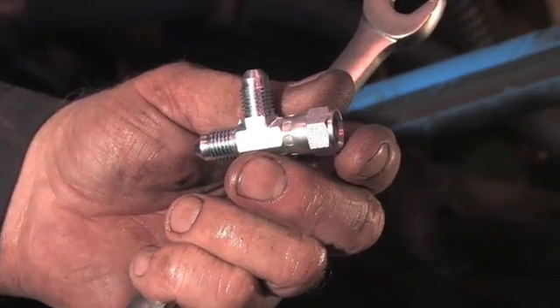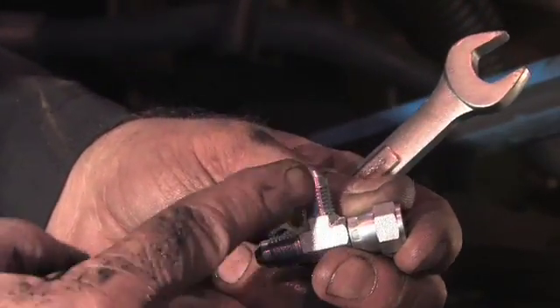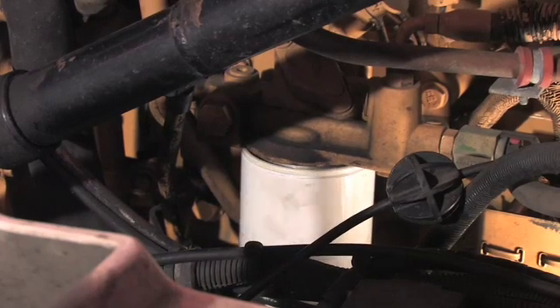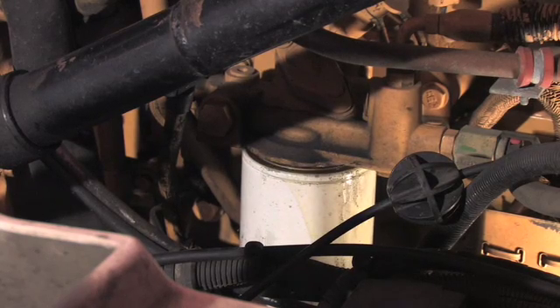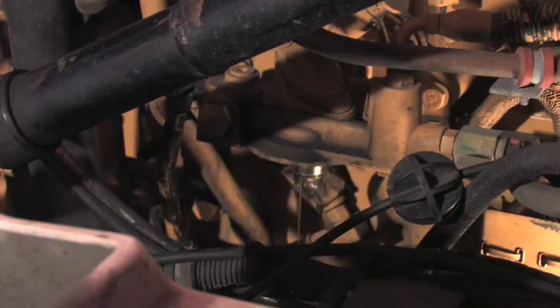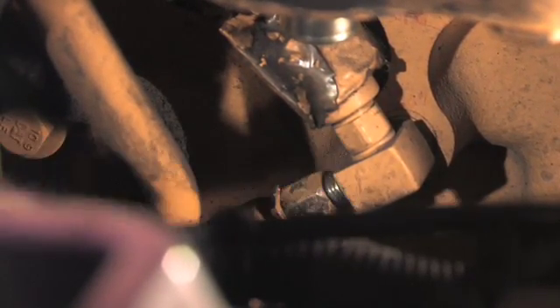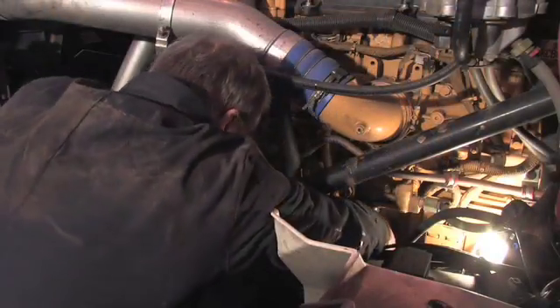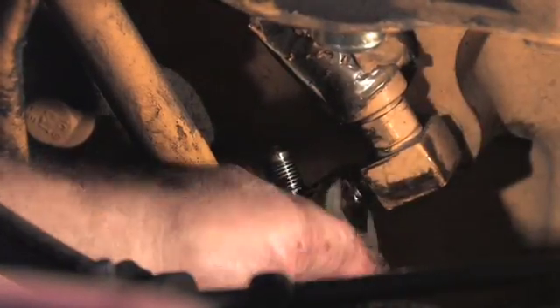Next, a T-fitting will be installed on the pressure side. It is a number four JIC female male male. First remove the fuel filter, taking care not to spill. The connection is now visible. Disconnect the hose, then install the T-fitting and tighten all connections.